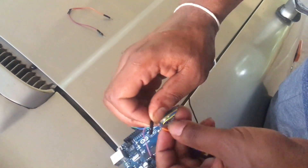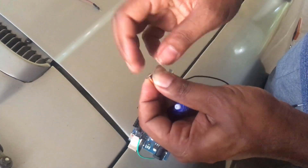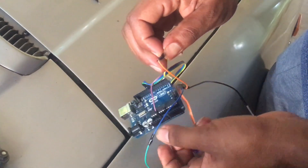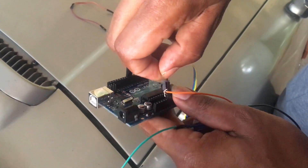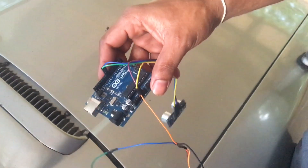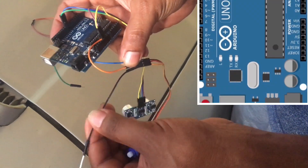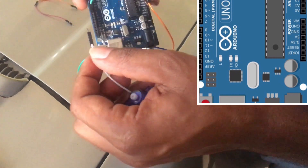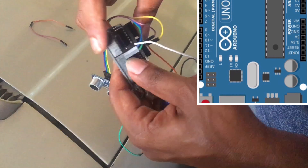Let's take a look at the 5 volts. Let's set the 5 volts. Let's make the signal template. I will make the metal part.